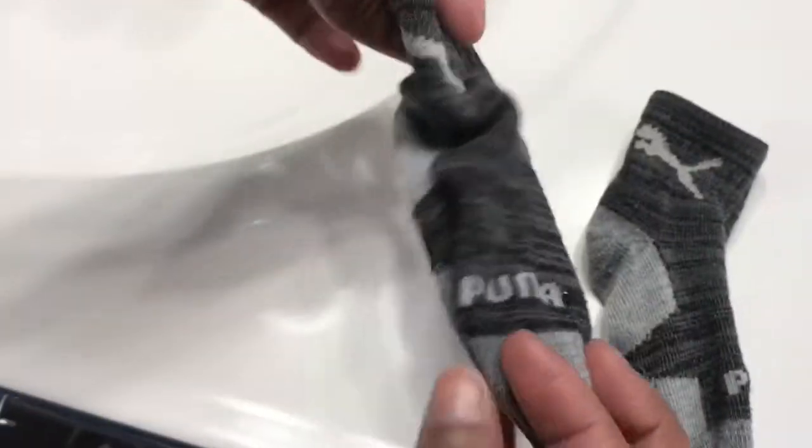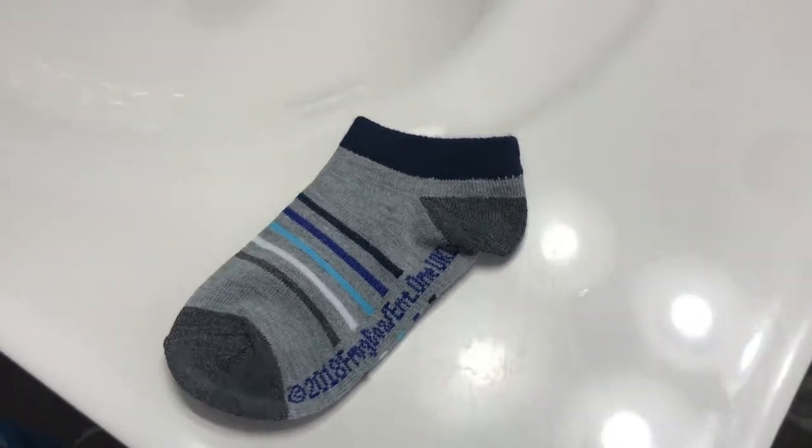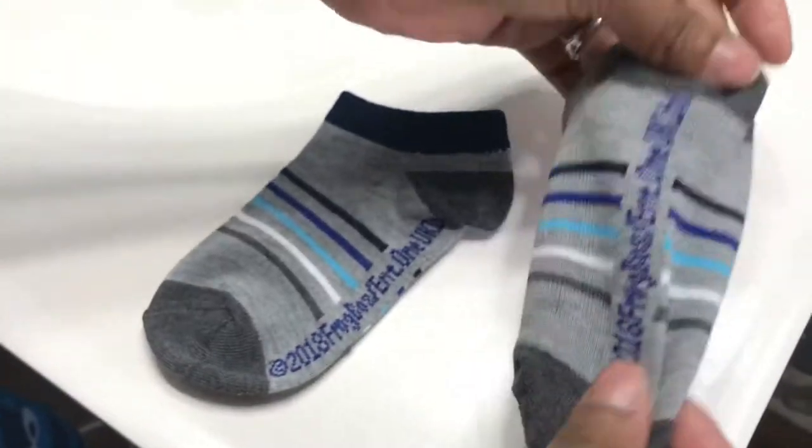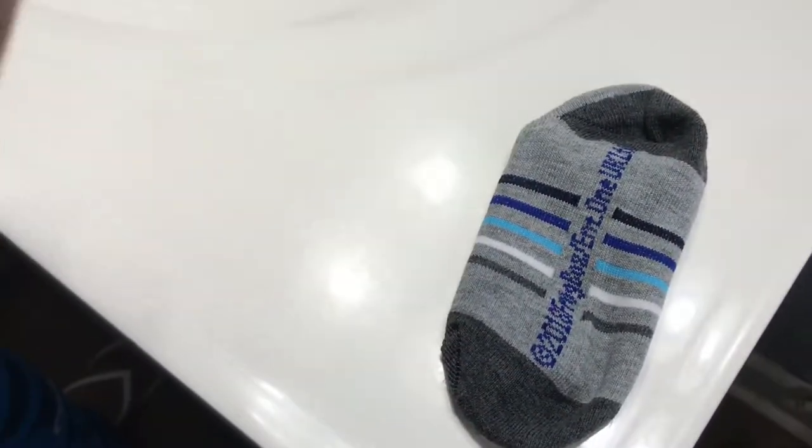Here you see just a regular pair of socks — these are actually getting small on my son and they do have grips on them. This is where I'm going to show you how I make my own grips on regular socks. I'm just going to go ahead and flatten these socks out so I can apply the little glue dots to the bottom of each sock.